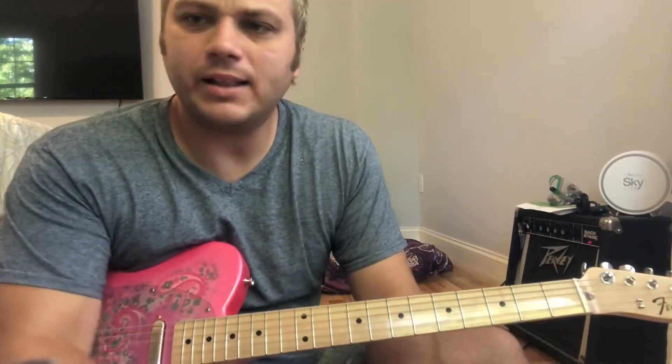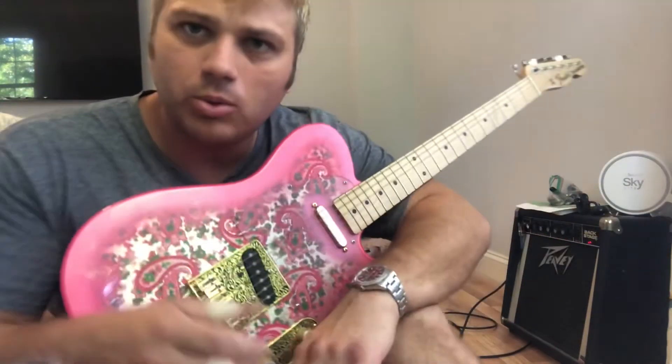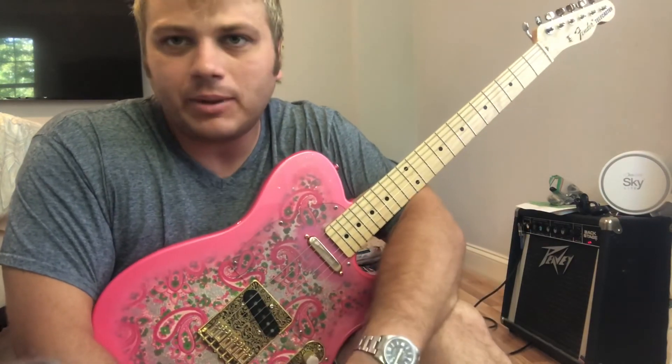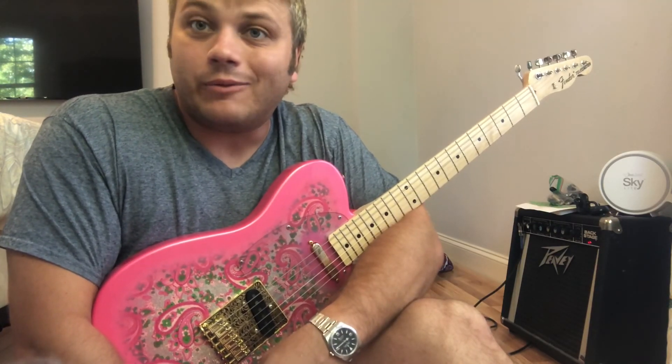So yeah, it's got a lot of weird bends and a lot of sliding and a lot of slop. Again, I'm no guitar master, but I thought it was cool and we could learn a little bit from it. I wanted y'all to see how I played the solo because I'm proud of it. But if you have any questions, just leave a comment and I'll try to help you. Later, fools.